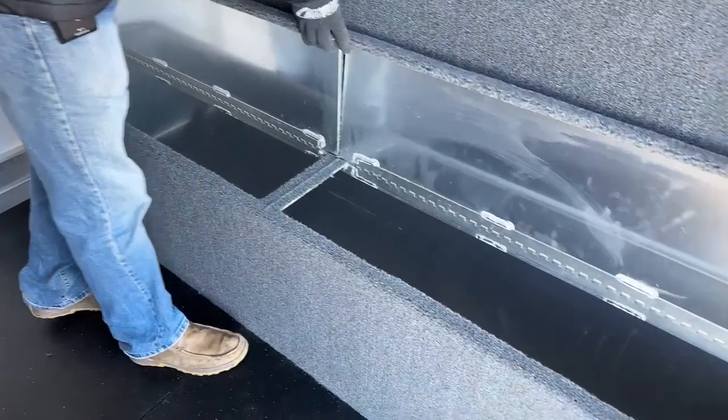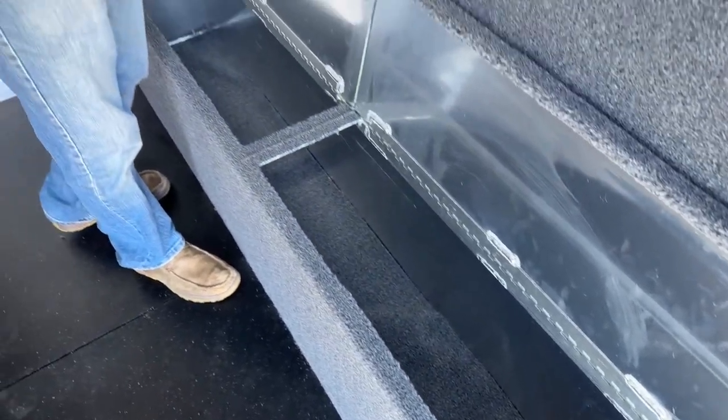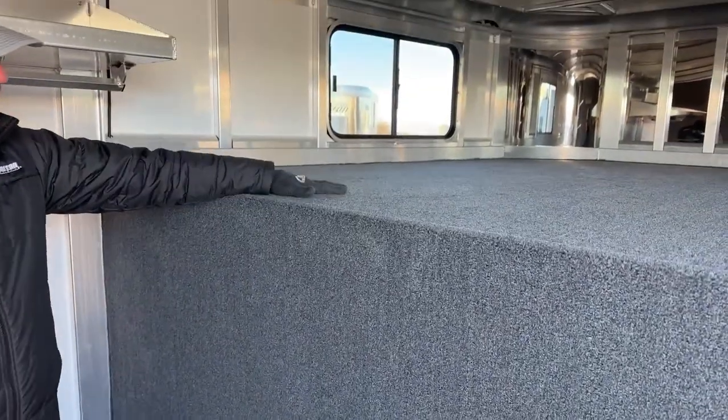Across this gooseneck drop wall, you'll see a 12-inch boot box with dual-access doors — another small place to keep things organized in transit. It also works as a great bench if you're hanging out in here or as a step jumping up into the gooseneck. The gooseneck deck, the drop wall, and the boot box are all carpeted with marine-grade carpet so it can get wet. On the floor, they opted for rubber mats, though you can also do carpet or a gray rubber Treadbrite or coin style.